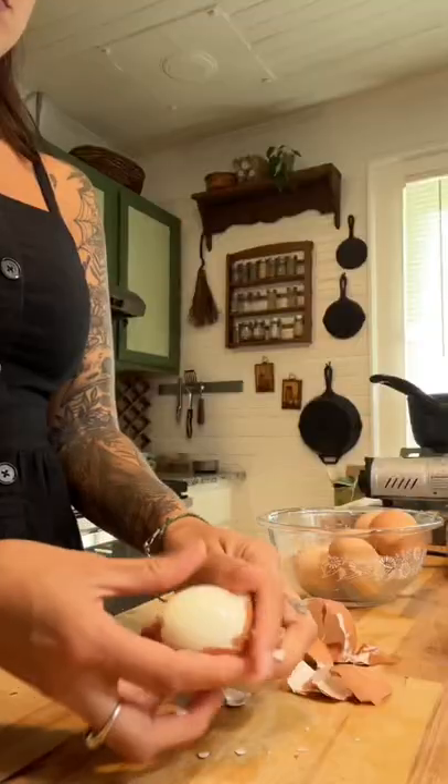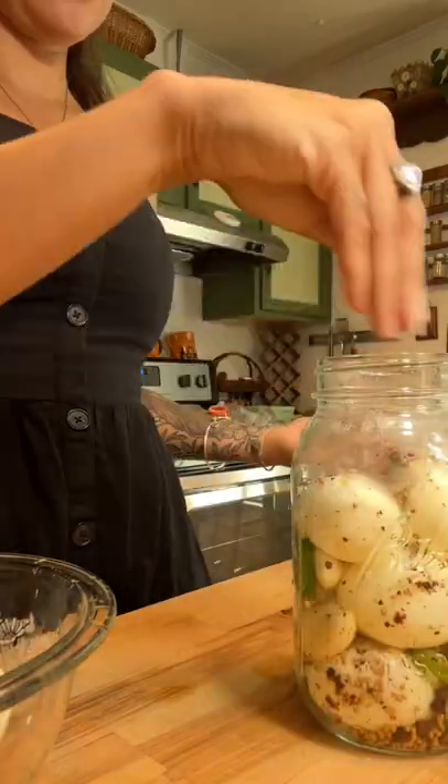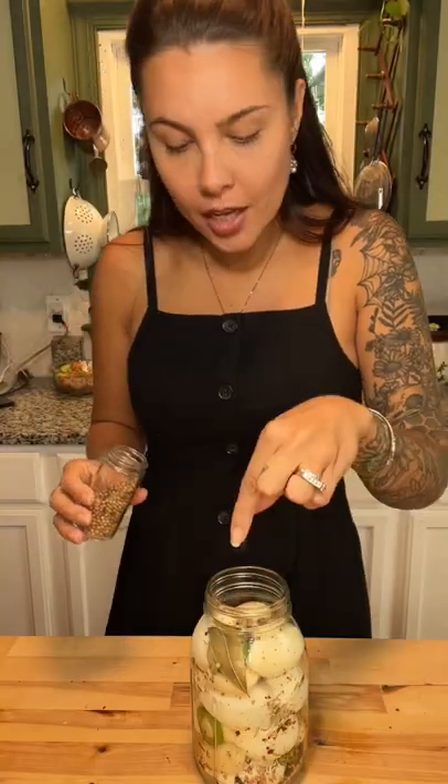Prep your eggs — I'm using about 12. Get a mason jar and pop in your eggs. Add some jalapeno slices, garlic, peppercorns, mustard seed, dill, allspice, Aleppo pepper, two bay leaves, coriander, and two whole cloves.